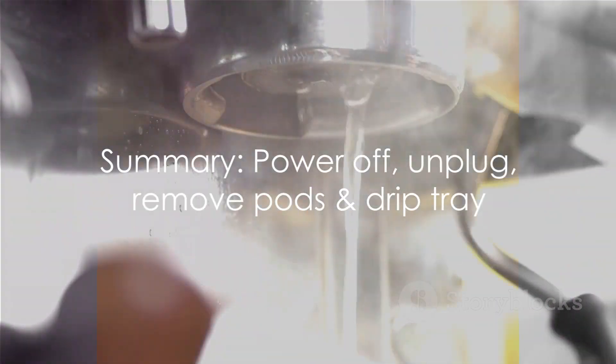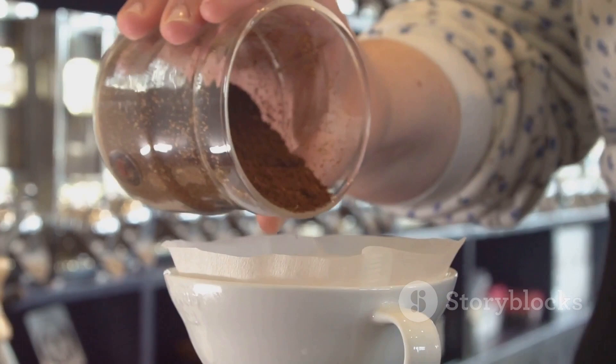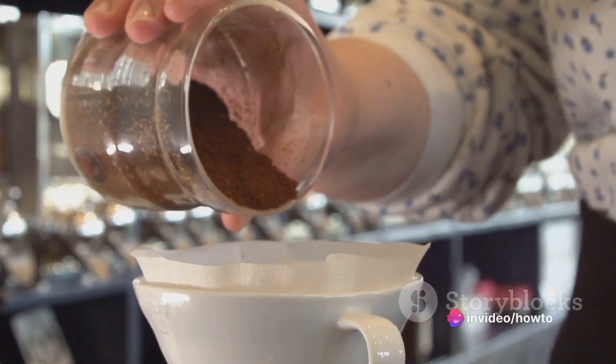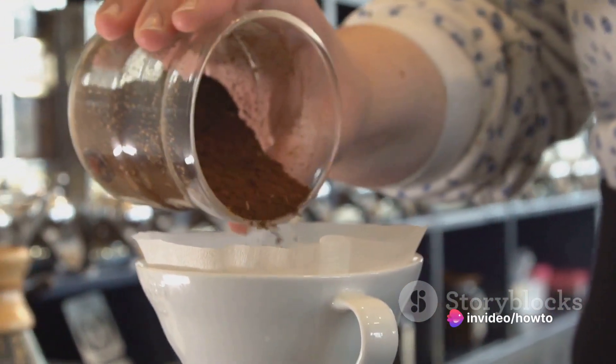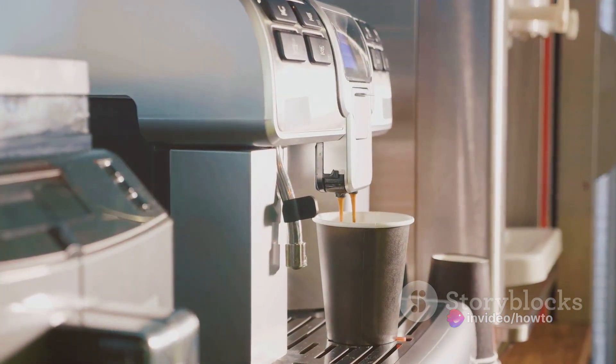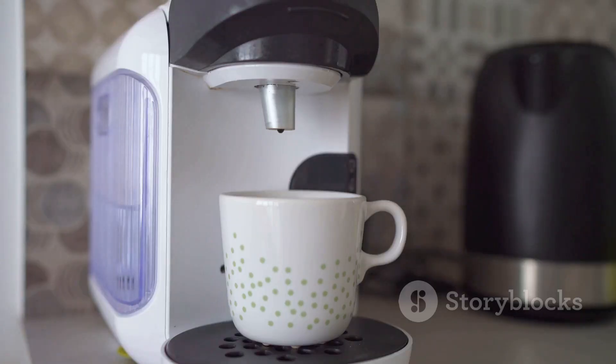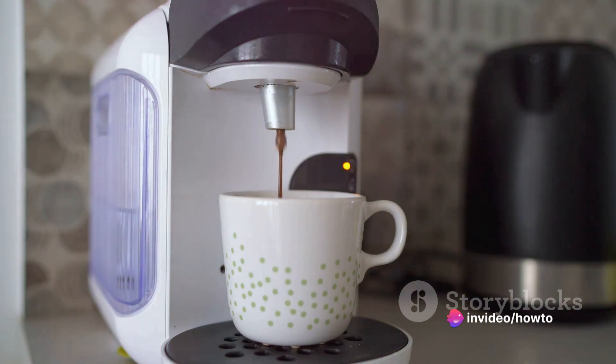To summarize: firstly, power off and unplug your Keurig and remove any K-cup pods and the drip tray. Secondly, prepare a descaling solution of equal parts white vinegar and water and fill the reservoir. Thirdly, run several brew cycles until the reservoir is empty. Fourthly, rinse the system by running brew cycles with clean water. Lastly, allow the machine to dry before reassembling and running a test brew.